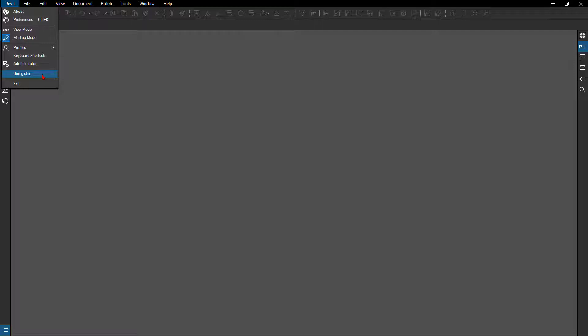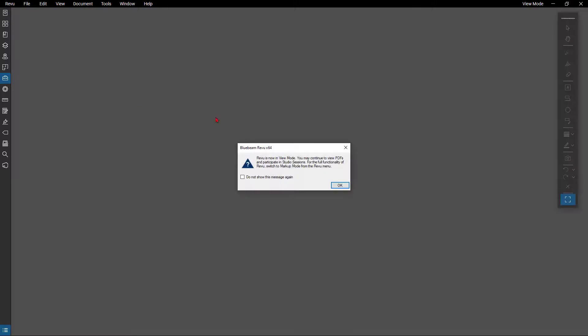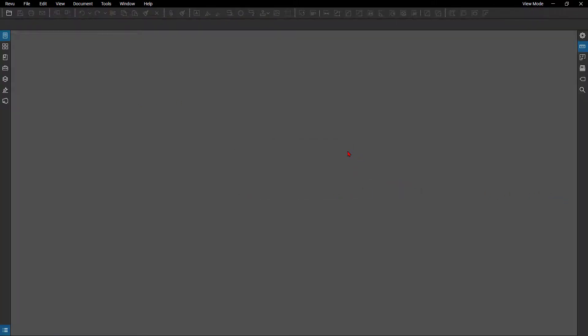It turns Review into Review View — a little ironic, it is the view mode of Bluebeam Review. So when I click and select it, it'll unregister my license. Up here on the top right you can see it's now currently in view mode, which is the free version of Review, called Bluebeam Review View.